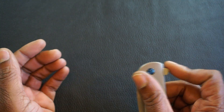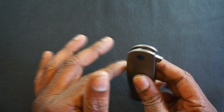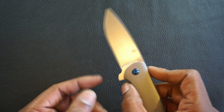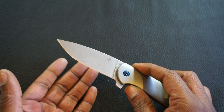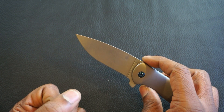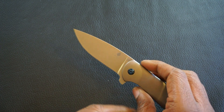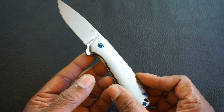My first impressions of the Kaiser Gemini: the action is amazing. The only thing I was slightly disappointed about was the edge — it was just a step up from dull from the factory. It basically tore through paper more than it actually cut it. I plan on making a video sharpening this knife — let me know in the comments if that's something you're interested in. And that is the Kaiser Gemini.